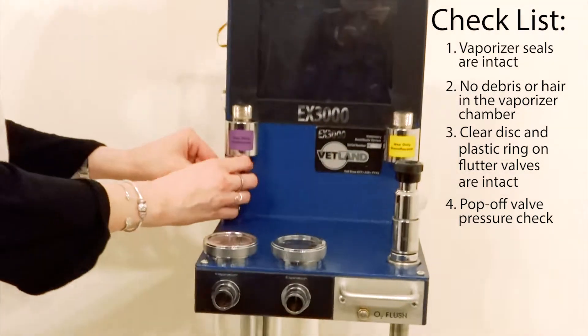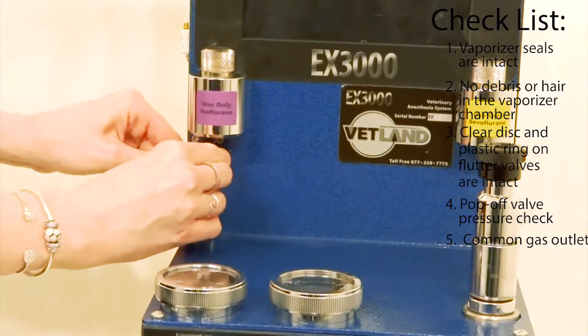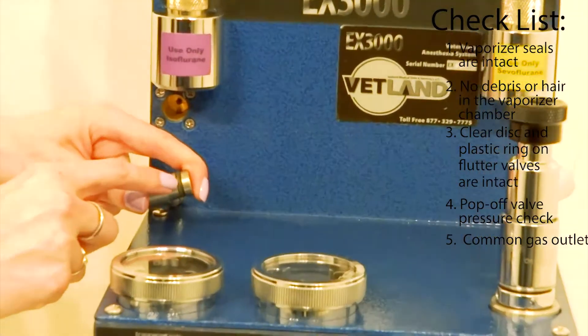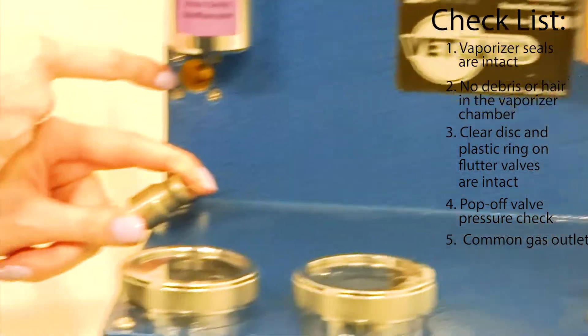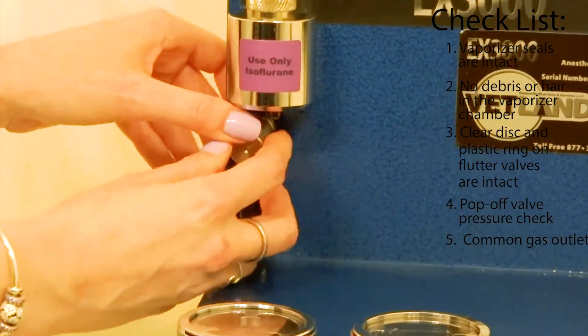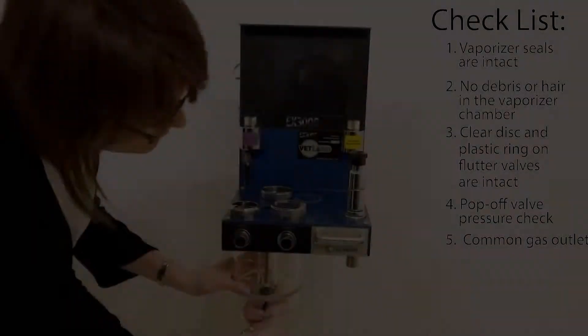Another common area for leaks would be the common gas outlet here, where you disconnect to place the non-rebreathing circuit on. There's a small o-ring here, and attaching and detaching it can cause wear and tear. Disconnect it, check the ring, and make sure you reinsert it firmly before you use it again.